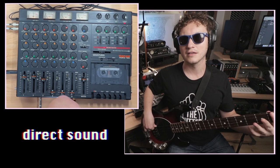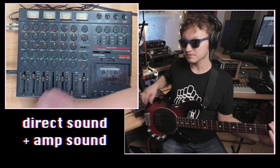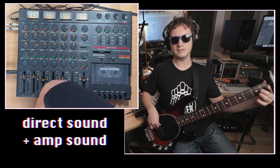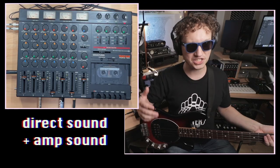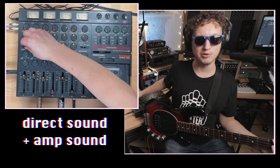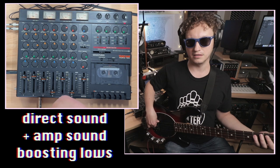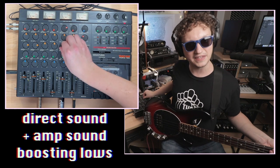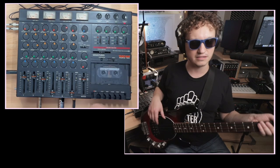Right now you're just hearing my direct signal in channel one. Now check out when we bring in the fader on channel five. The thing that's awesome about what's happening right now is you're getting the blend of the direct signal, which gives you all the bottom end — let me even boost the lows on this — and all the character, and obviously the effects, are coming from the amp sound. I can mess with the EQ there. Let's make it telephonic for a second and hear what that sounds like.